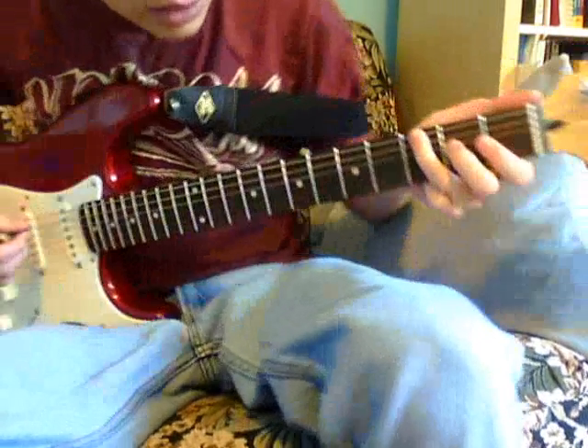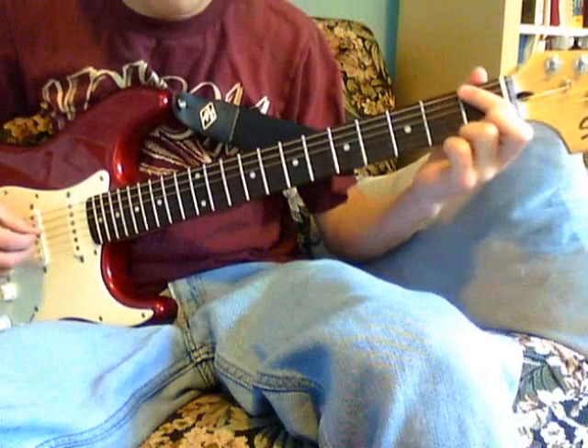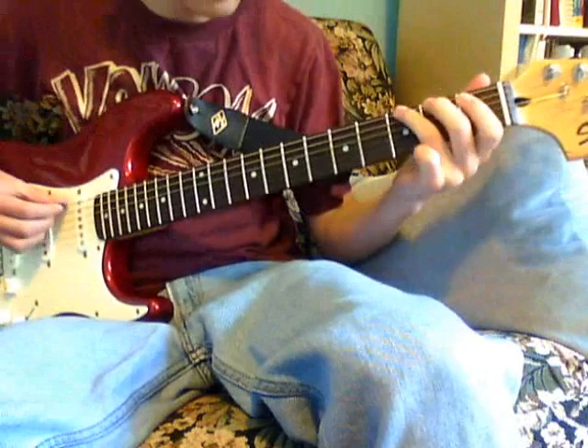And then you hit this one more time, the G, and then you play F, and then go back to G with that little hammer-on-pull.